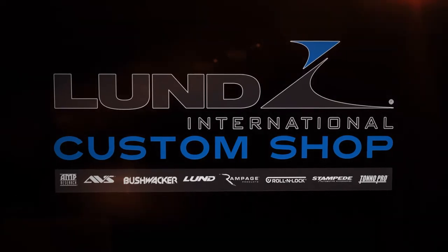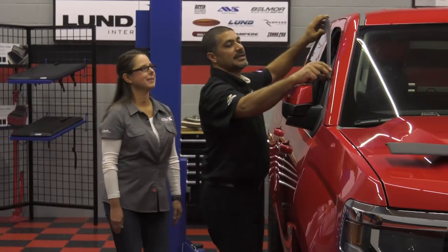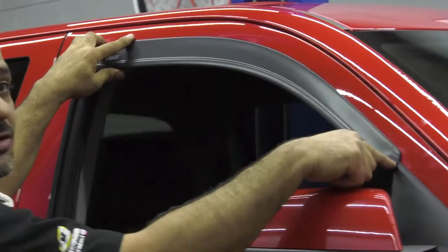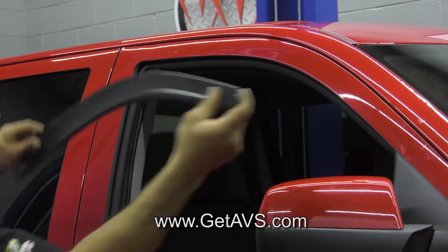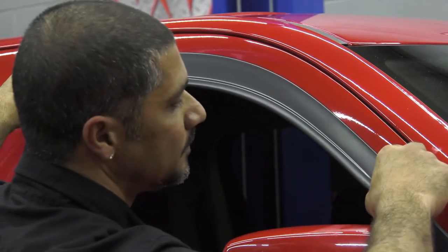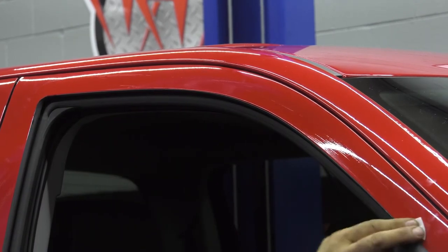It's time for the Lund International Custom Shop. It's raining outside, so there's no better time than to install these AVS low-profile vent visors, engineered to fit your car seamlessly and give you that OEM look. Lisa from AVS is here with tips on proper installation. First, do a dry fit to make sure it fits your truck and you've got the correct application — some applications have the visor go outside the mirror, some inside. Test fit it on the vehicle and look to confirm you're happy with where it's sitting. Then wipe down the area with the provided alcohol pads to clean the surface so the 3M double-stick tape adheres and gives you long-lasting adhesion.